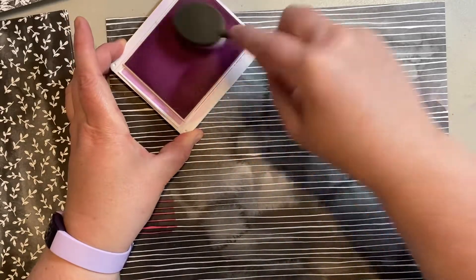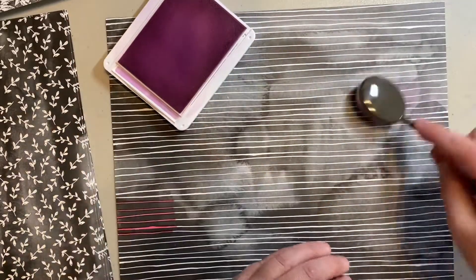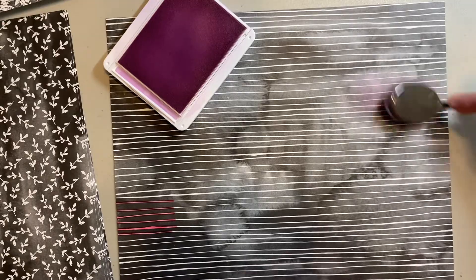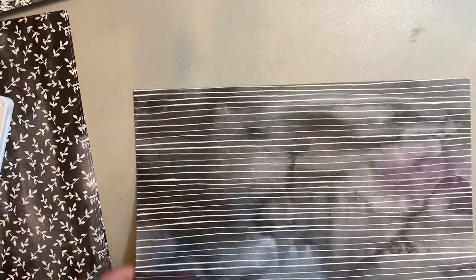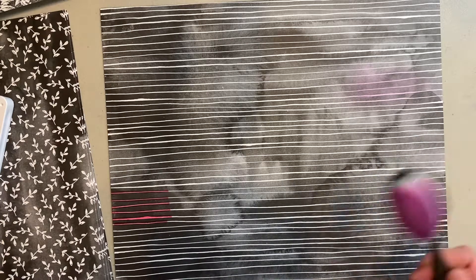I chose a soft color so it will need a few passes for you to see the color — I should have grabbed a darker one — but hopefully you can see the purple starting to show. This is Fresh Freesia, which is the soft color, so it's just going to add a little hint of color. You just keep going until it's as dark as you want.